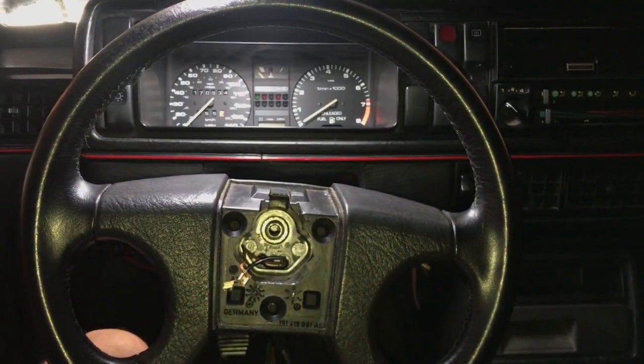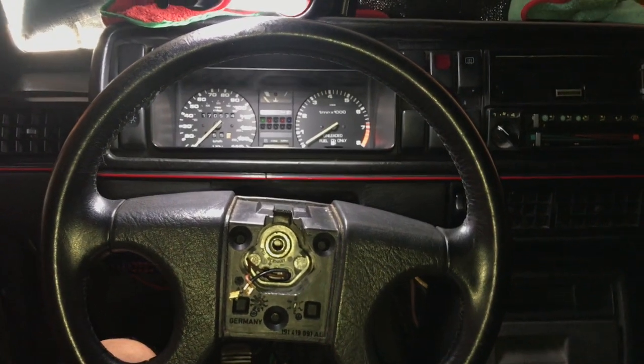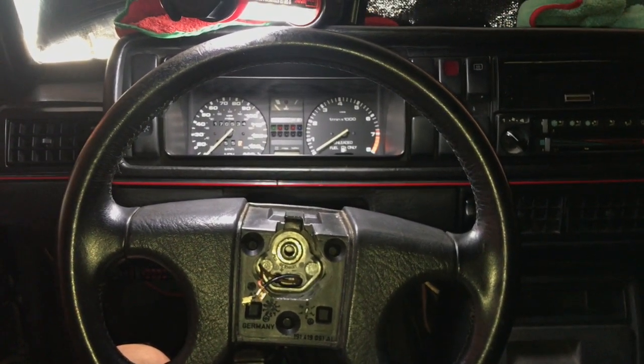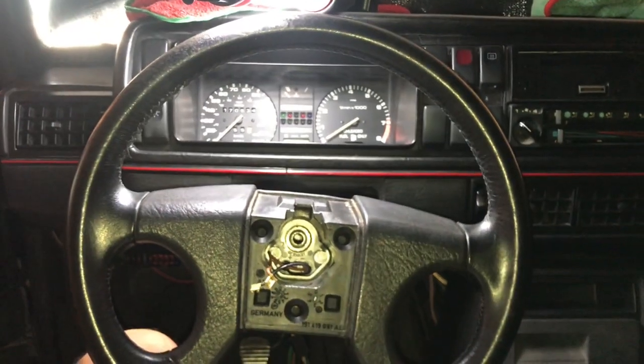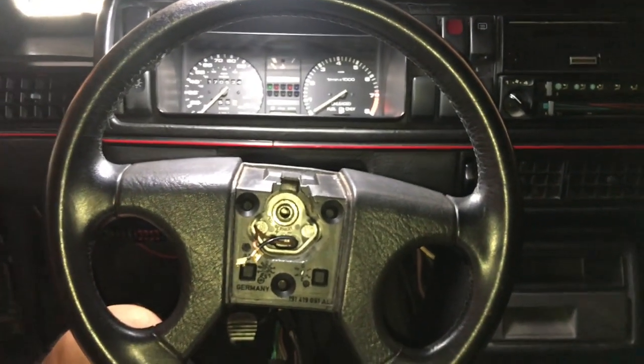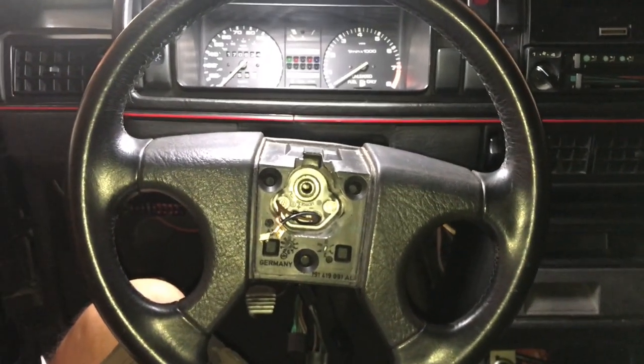Alright guys, I've got this 89 Volkswagen GTI — it's a buddy of mine's car. It needs the ignition switch lock cylinder replaced and I'm gonna do that.